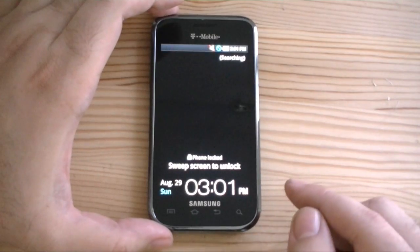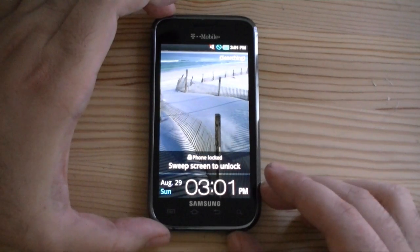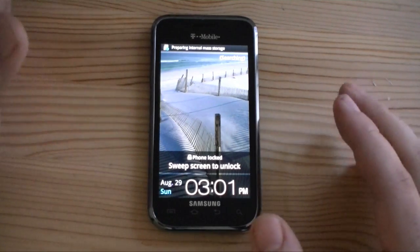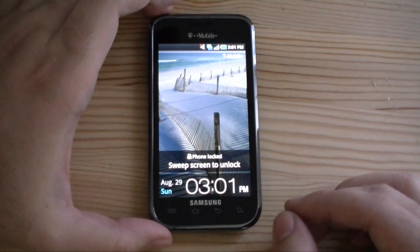Now here's where it gets tricky. Right now you can see at the bottom it says Sweep Screen to Unlock. If I were to do that right now, it would be very slow and unresponsive. We have to wait for it to finish its background processes before we can log in. So let's wait.